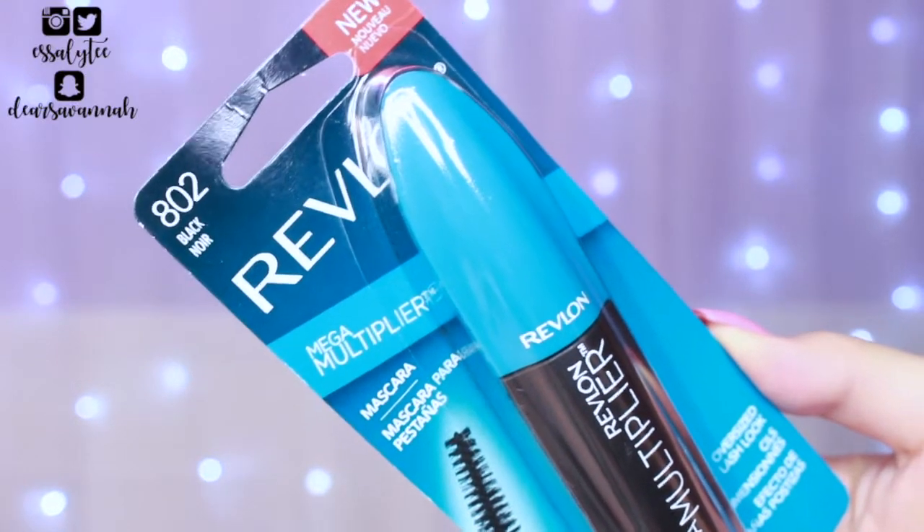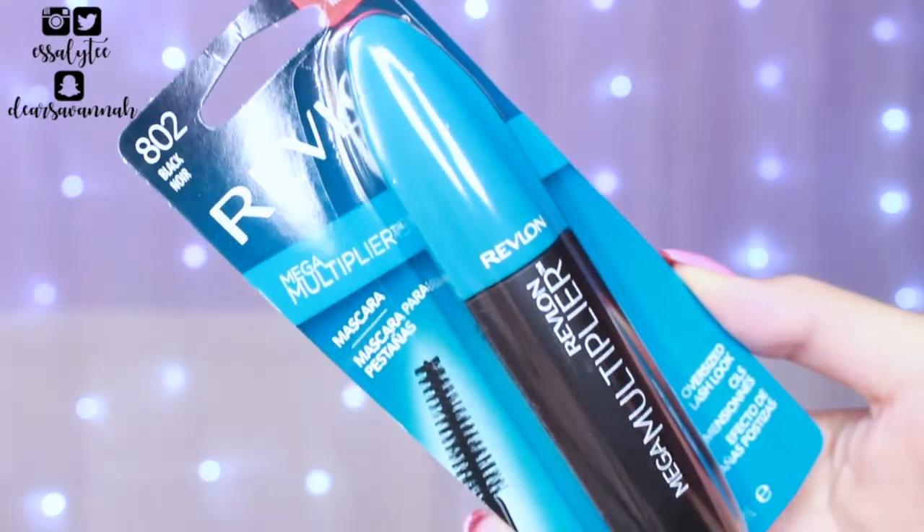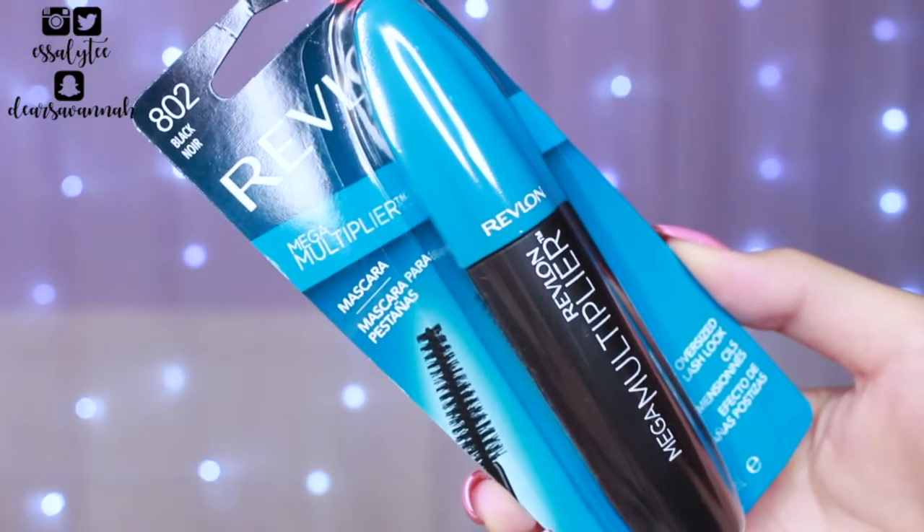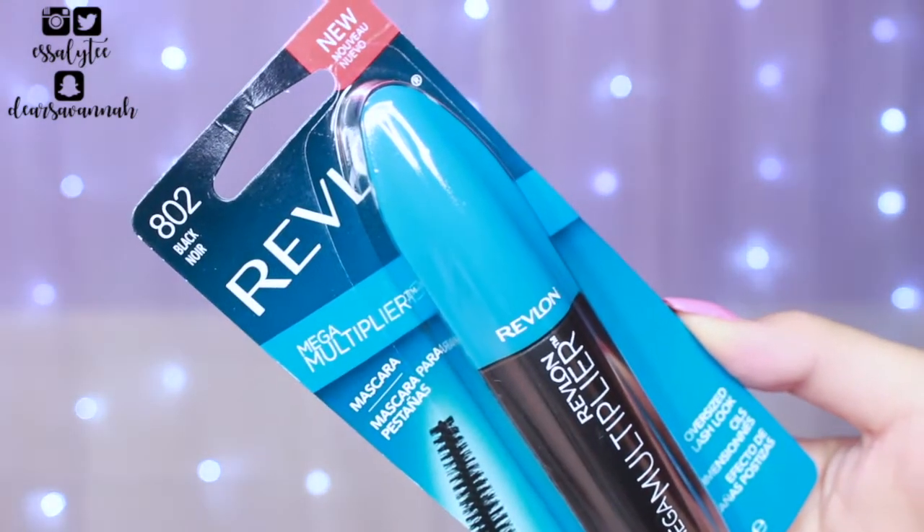But yeah, let's go ahead and talk about the mascara now. The mascara I'm going to be talking about today is the new Revlon Mega Multiplier Mascara. I saw this in a display at my Target and it was new, so I knew I had to pick it up and try it out for you guys. I have it in the color black and it is not waterproof. I know they do make this in a waterproof formulation, but when I went to pick it up, they didn't have a waterproof one available, so I just opted to get the normal formulation.